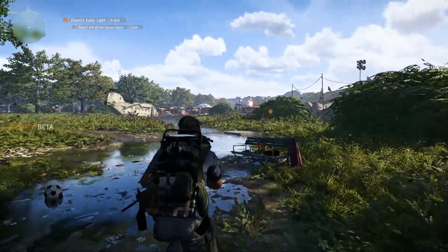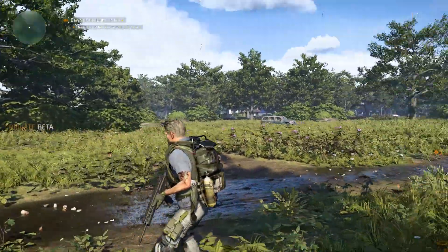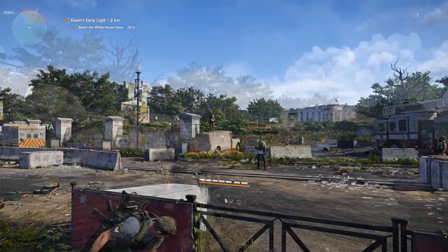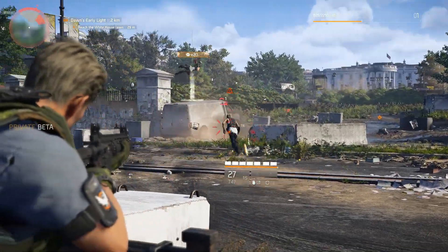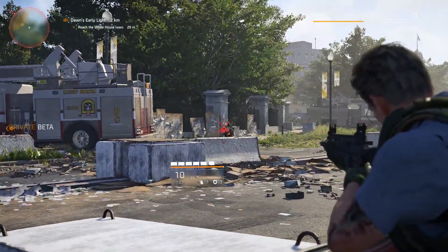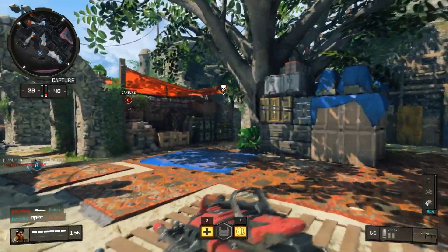As for performance, I've only got a 1080p monitor, but as you'd expect I can play every game on maximum settings. On The Division 2 I was averaging about 94 frames per second, maximum over 115, and a minimum of 86. For COD I was getting an average of 143 FPS, a max of 172, and a minimum of 119.